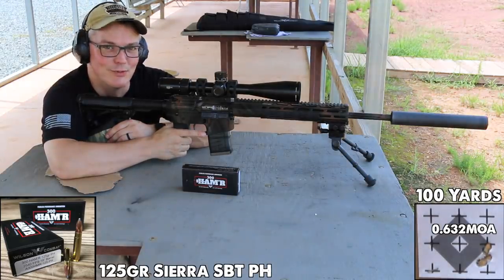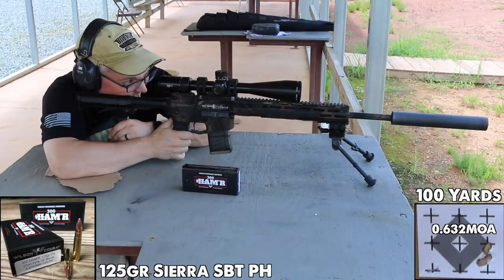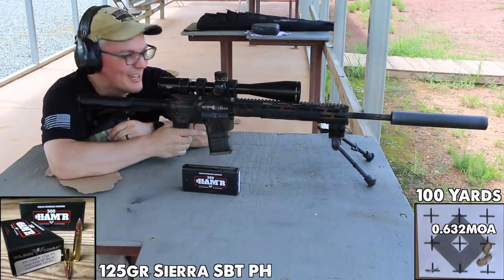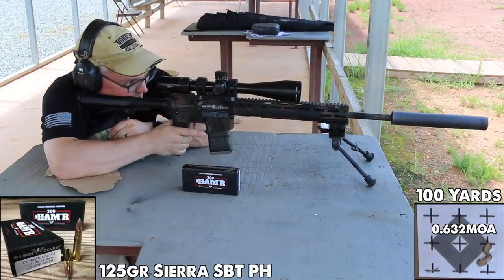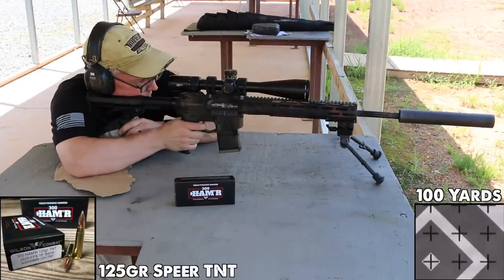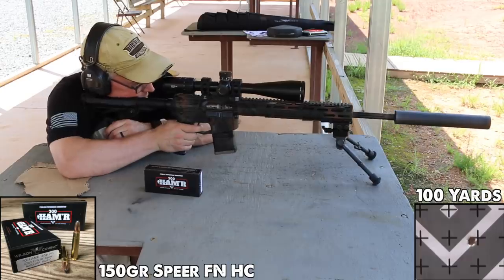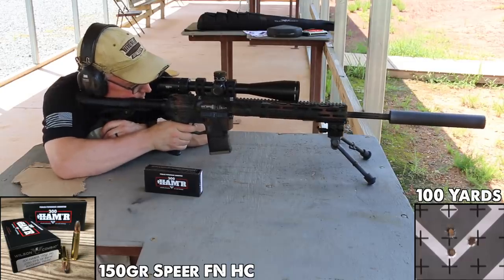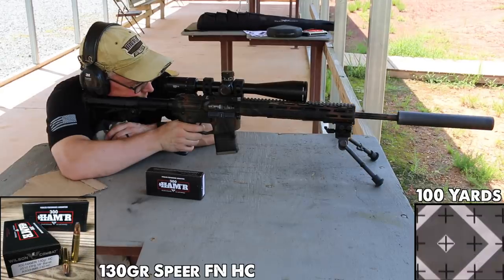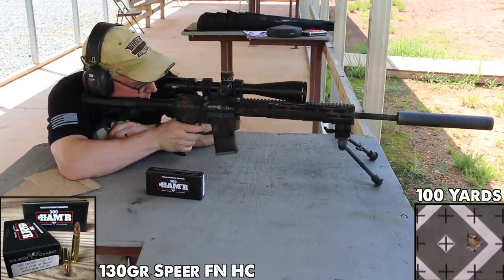My Wilson Combat 308 Super Sniper is by far my most accurate gas gun, and this might give it a run for the money at 100 yards. Even the largest five-shot groups I was getting were just barely over one MOA at 100 yards — well beyond what most hunters expect from something like a 30-30, but this is not a 30-30. The 300 Hammer is a thoroughly modern cartridge delivering modern expectations for group sizes, and the vast majority of my groups were under three-quarters of an MOA, with many much smaller than that.